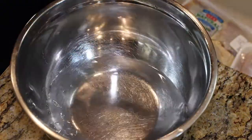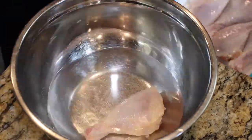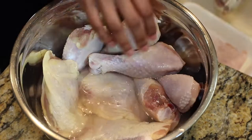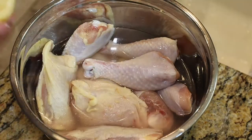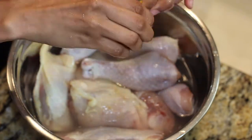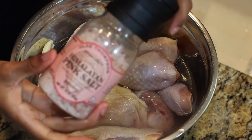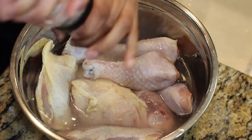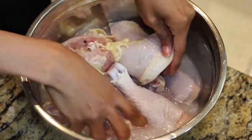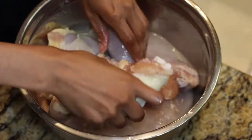I put some water in my bowl so that I can clean my chicken. I put it all in the water and get it settled in there. Once I've got all the chicken in the water, I like to add some lemon to clean my chicken. I don't like to just rinse it with water — I like to do it with lemon and salt. I'm using half of a lemon, squeezing it all into the water, and then I'm going to use some coarse salt and really rub my chicken down good. Especially with the chicken thighs, I like to get around the skin area and rub it really well. Once I'm done I go ahead and rinse the chicken off.